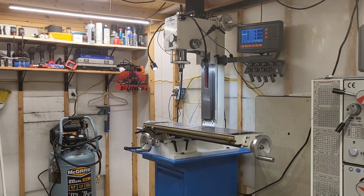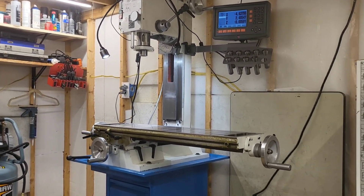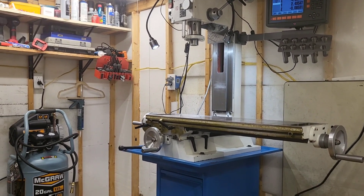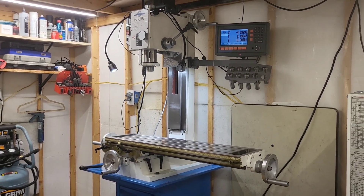I'm going to get everything oiled up and get the oil distributed, get all the travels worked — up and down, lead screws distributed. I'm going to pull my gibs out again, wipe the gibs down, oil them, put them in, readjust them. Then we're going to come back and talk about how well this mill has performed.